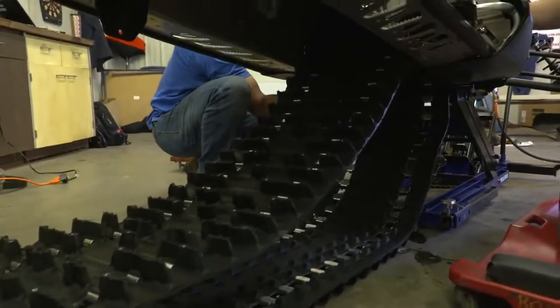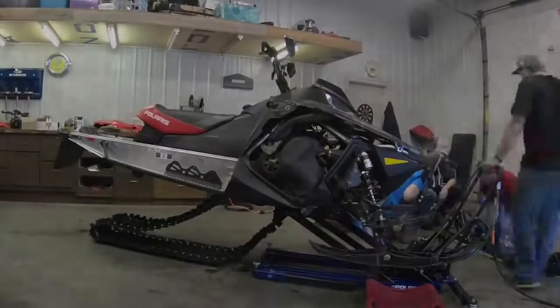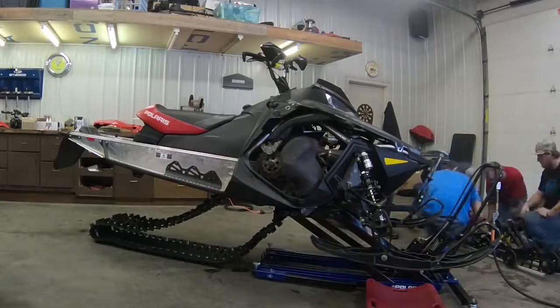I chose the Ice Ripper 1.6. The reason is, this sled will be used a little bit more on trails. It's a more trail-friendly track with great traction and acceleration.